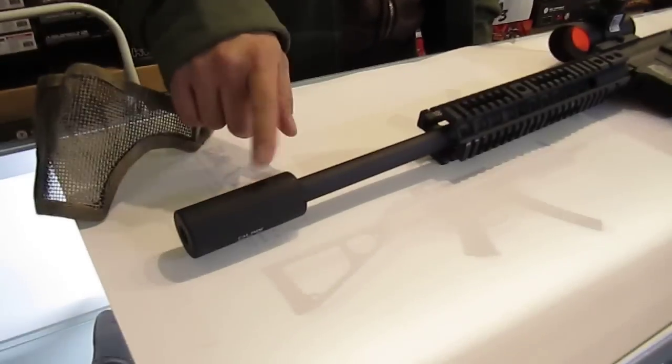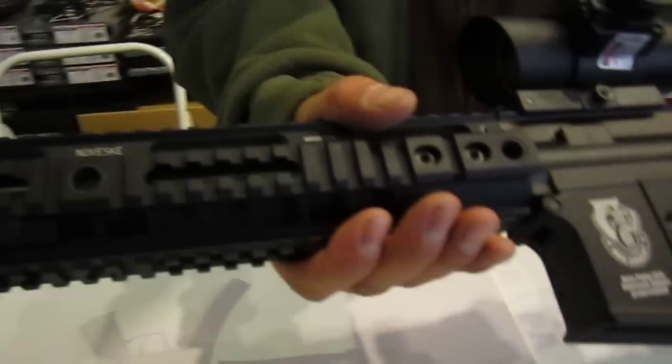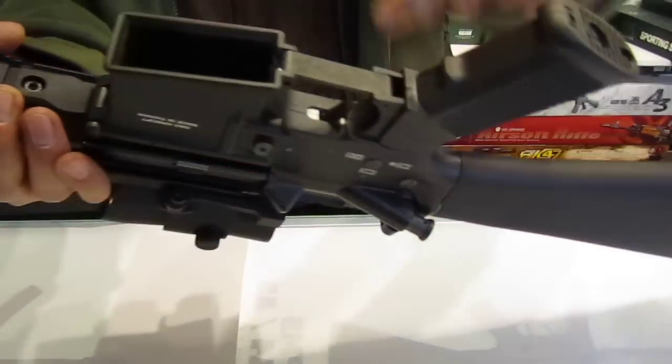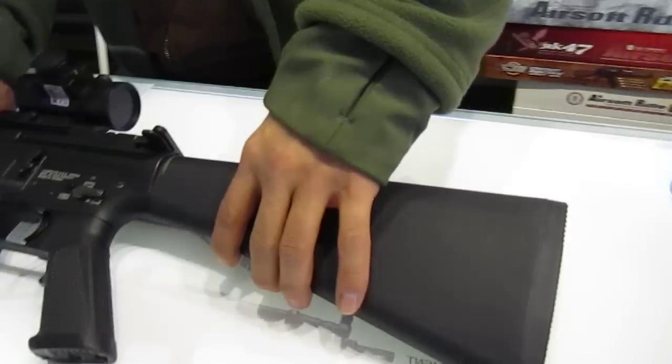I threw on this stubby silencer because we've got to put on the orange tip, of course. There's your rail. There's a gas block inside of there — I made sure this was damn tight and perfectly aligned so it shouldn't ever move. Put a little bit of JB Weld in the mag well so your mag's going to fit perfectly. Everything is Loctited down and ready to go.